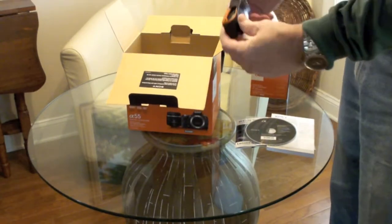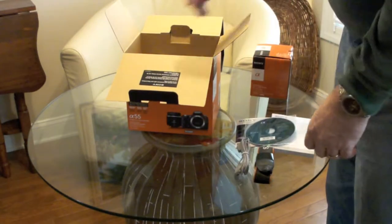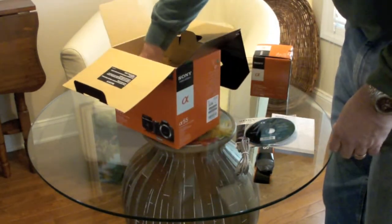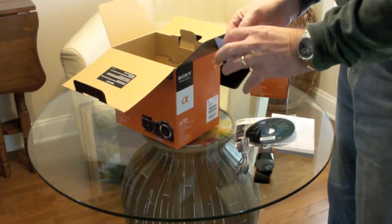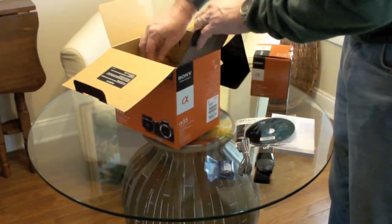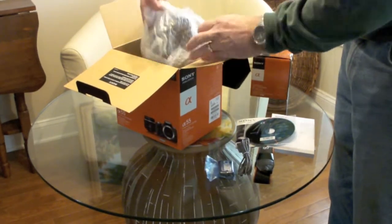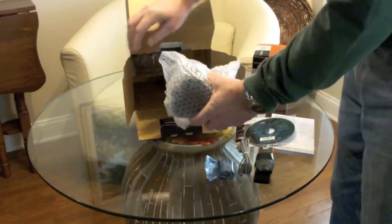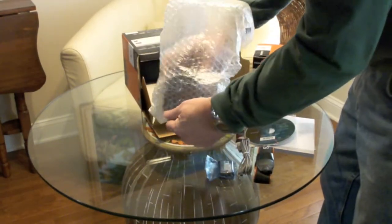We have the CD with the PMB software on it. Inside there are three different main compartments — one of which has a rather attractive looking strap — one more USB cable for the collection, and the battery. I understand that the battery life is about 350 pictures per charge.